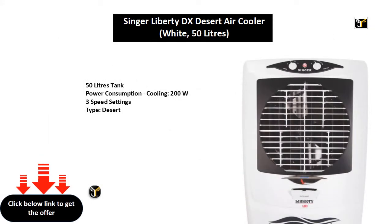50 liters tank, power consumption cooling 200W, 3 speed settings, type: desert.